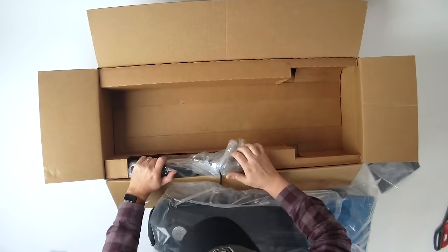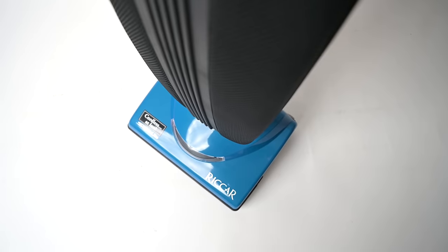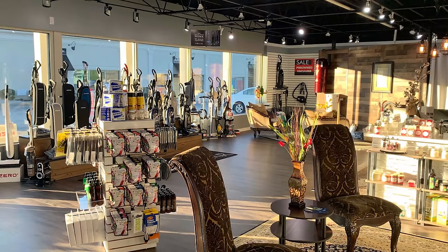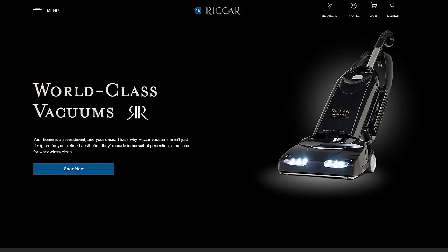Rekar is a high-end brand that you might not have heard of unless you've visited an actual vacuum cleaner store before, because Rekar is only offered through those stores. You can buy them on Rekar's website, which I'll link below, though technically they still route that order through a local store.